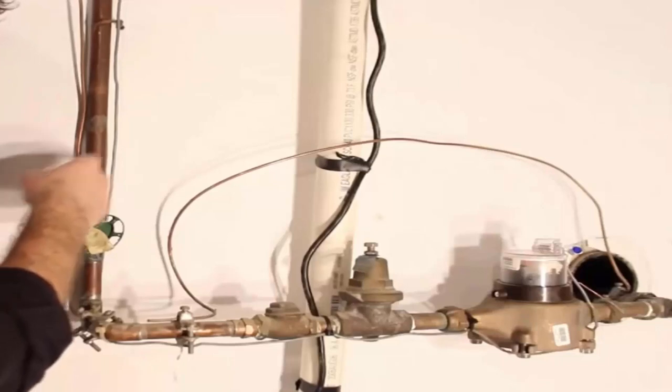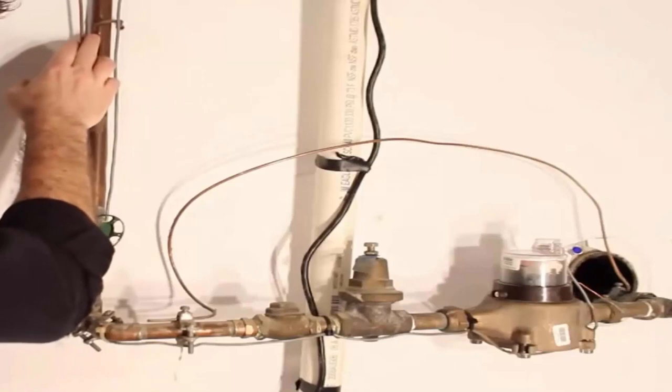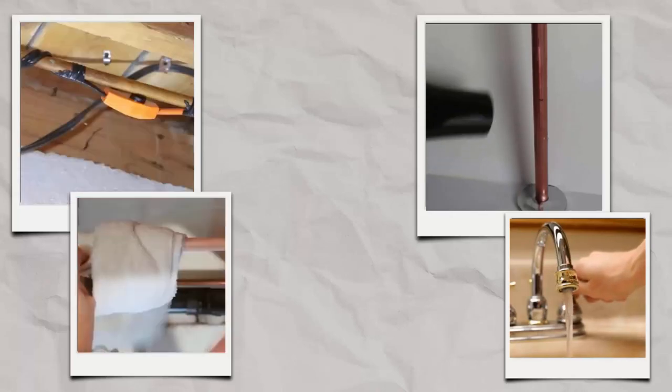Frozen pipes can be a big problem during the winter months. Burst pipes can cause significant damage to your home and result in costly repairs. Follow these different methods for thawing your pipes at home easily.